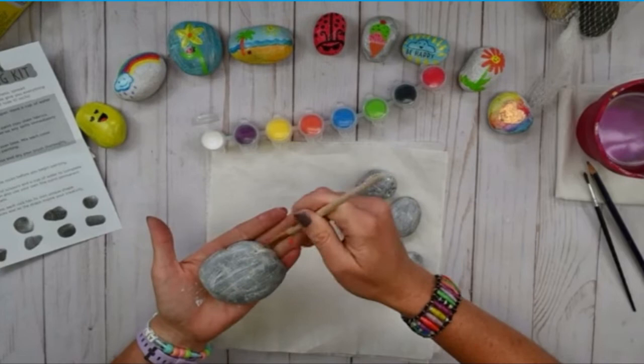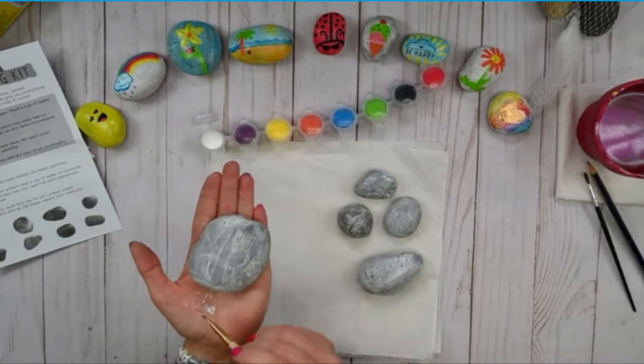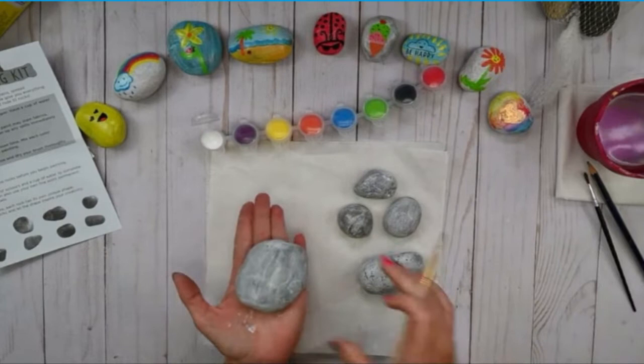Let's see the results. There's a tie between starfish and beach ball! Okay, so we need a tiebreaker. I'm going to do eeny, meeny, miny, moe — starfish it is! That was exciting. Thank you, friends, for voting. That was really cool.